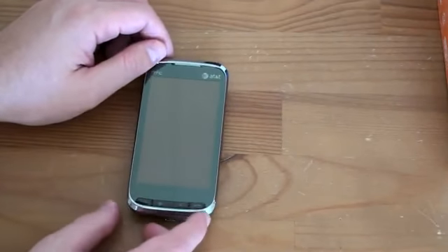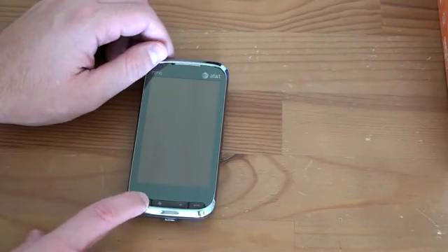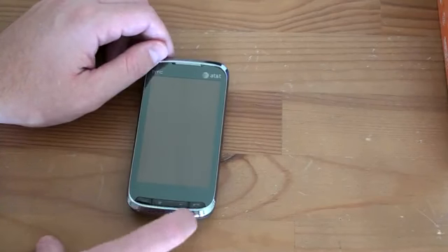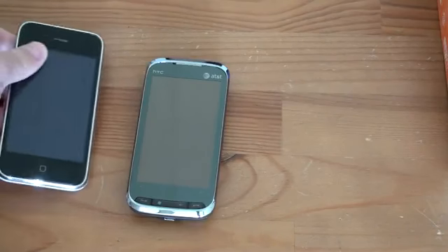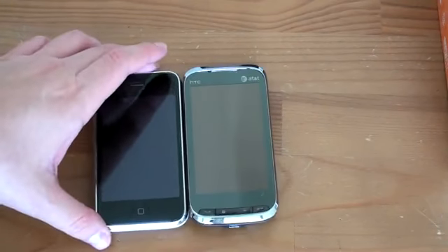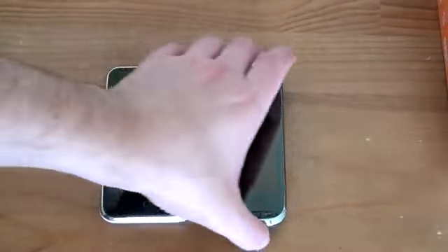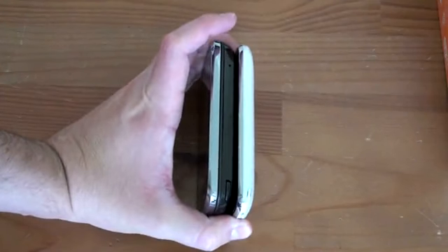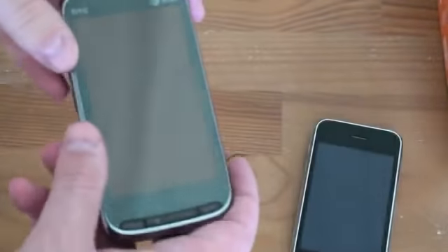Let's power this thing on. Continuing the tour on the front of the device, we've got a few hardware buttons — a send key which will probably glow green, an end key on the right, a Windows key, and a back key. Let's do a quick size comparison with a few other devices. The obligatory iPhone 3GS comparison — when you look at them from this angle, they look to be pretty close competitors. If you stack them on top, the Tilt 2 is a little bit fatter, and it's fatter for a very good reason.